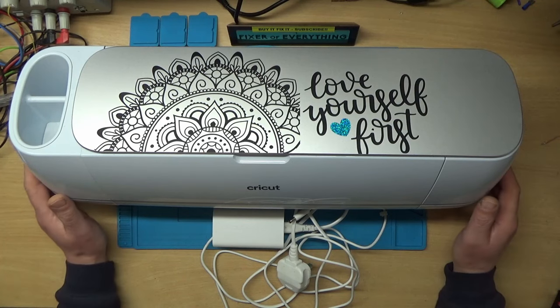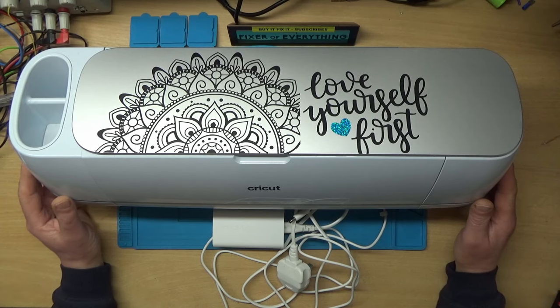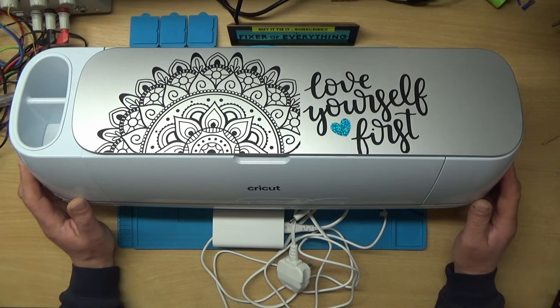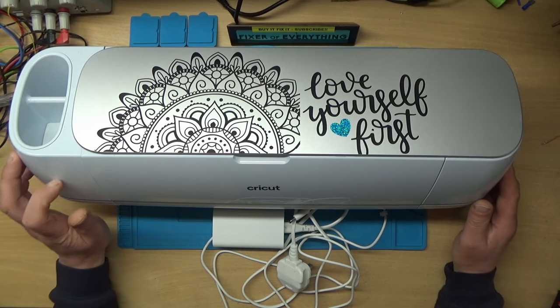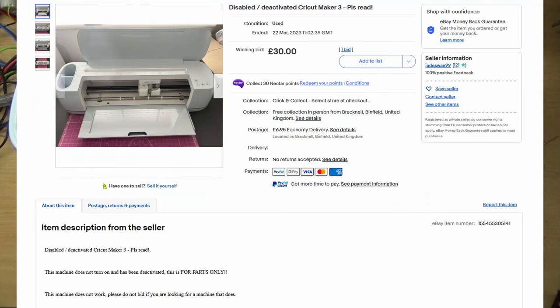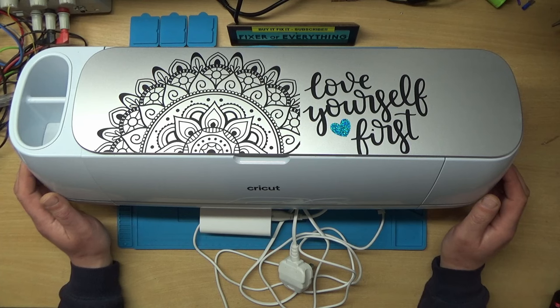This is a Cricut Maker 3, a vinyl cutter plotter type thing for doing arty stuff. My wife actually bought one of these off Facebook a few months ago, and when she went to set it up a couple of months later she realized she didn't actually get the power pack with it. So I purchased this faulty one mainly for the power pack, and I thought we'd have a look at it and see if we could repair it.